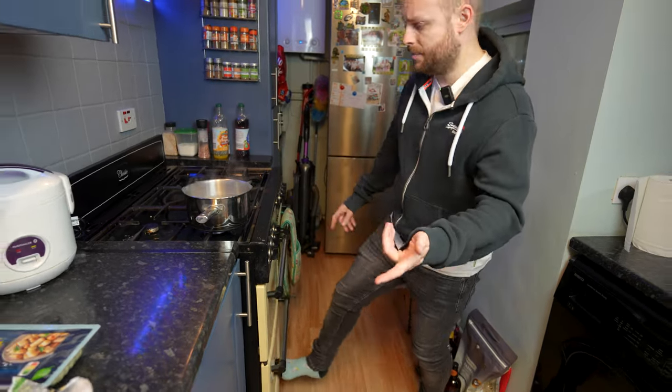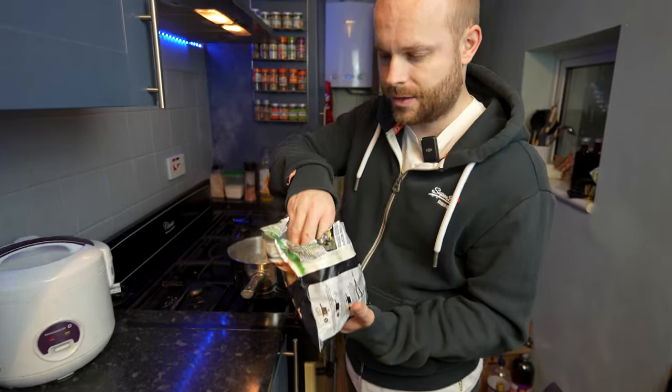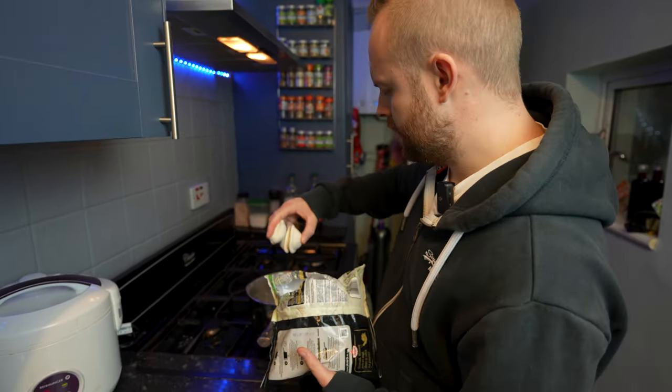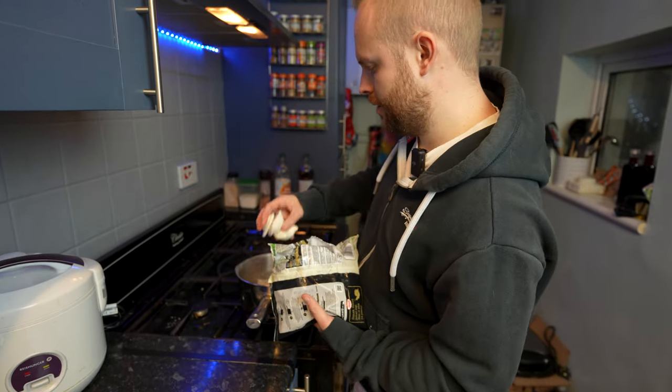Then the bigger pierogi, they are going in the salted boiling water for 10 minutes. So how many each? Three each. Let's chuck them in. I hope I don't splash. One, two, three.